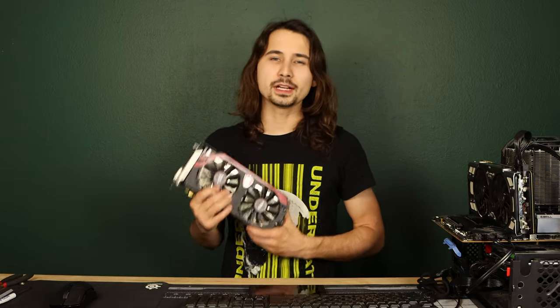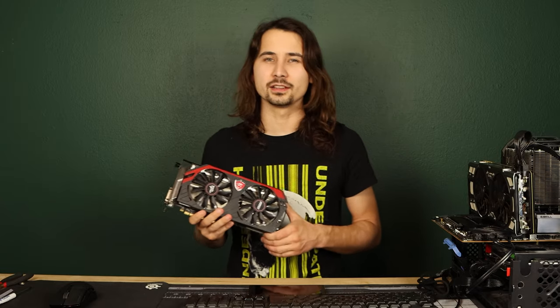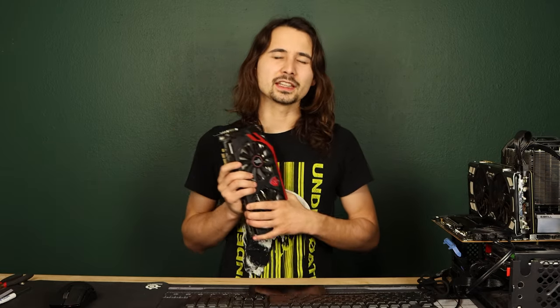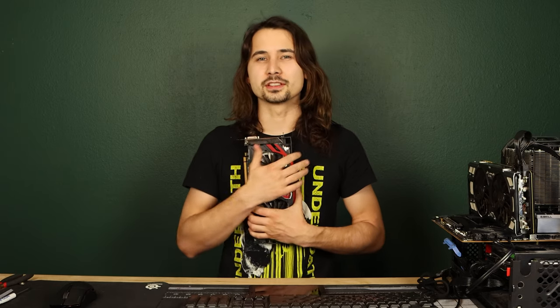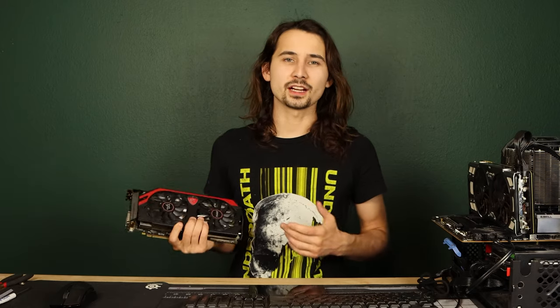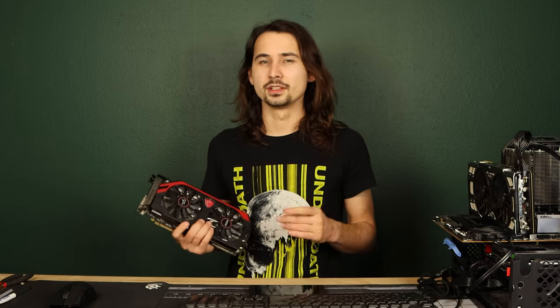MSI Afterburner can be a great way of unlocking a few extra FPS from your probably GPU-bottlenecked system, but there's always one question burning in the back of people's minds while using it to overclock: can this hurt my GPU? Well, no. Right out of the box, MSI Afterburner locks out the voltage slider, so you can't even touch it.